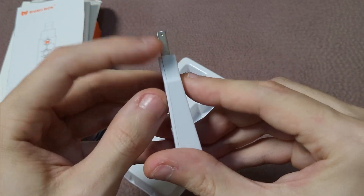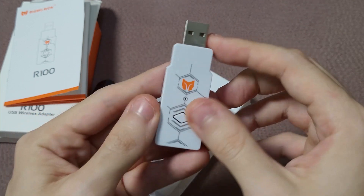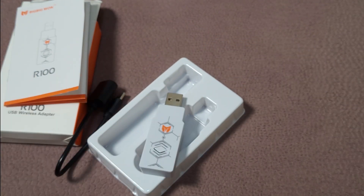Unfortunately, it seems to be glued, so we can't open it to show the components without destroying it.